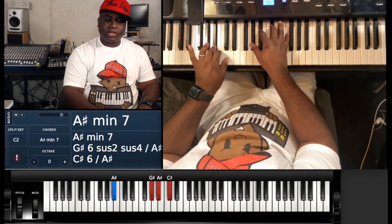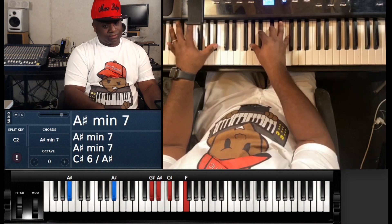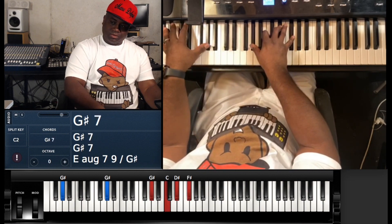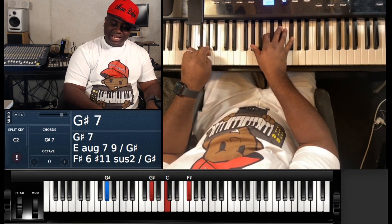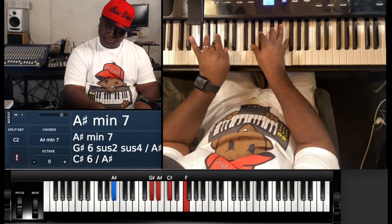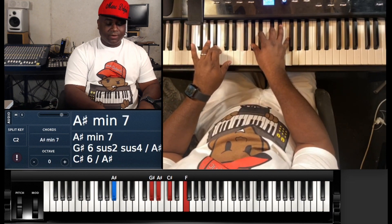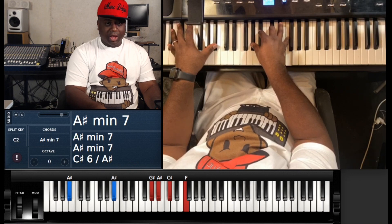Another time they go to G# minor 7 — or it might be G# 7. I think it's G# 7: G#, C, D#, and F#. So it's just three variations: first variation, second variation, and third variation.